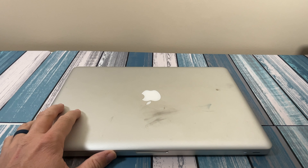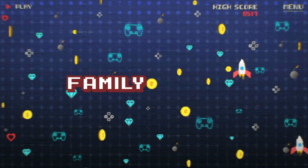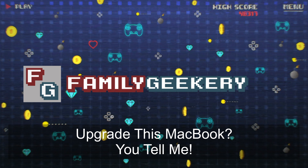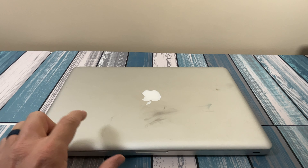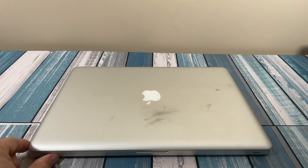Alright class, today you're going to be graded on your class participation, so pay attention. Hey everybody, it's Chris from Family Geekery, and today we have this laptop here, a 15-inch 2010 MacBook Pro.